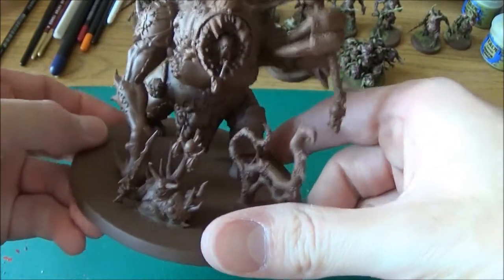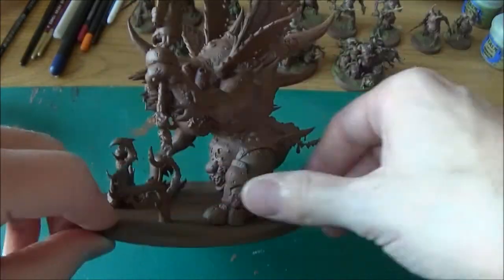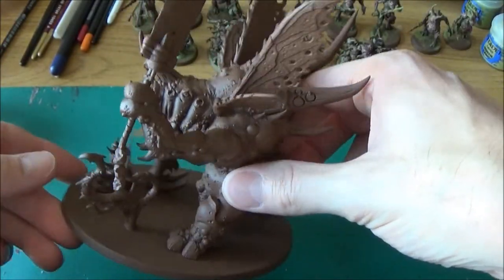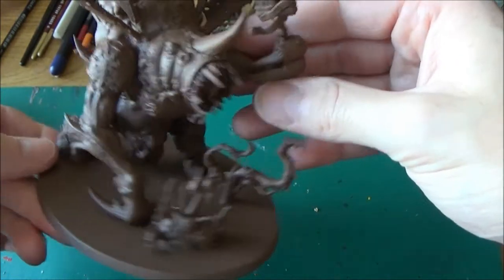So as I said I've undercoated him now, and I'm thinking that's brought him all together quite nicely. I will paint him and show you how I get on with the painting process. So stay tuned.